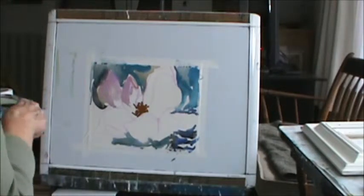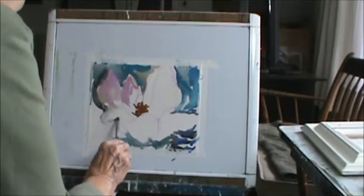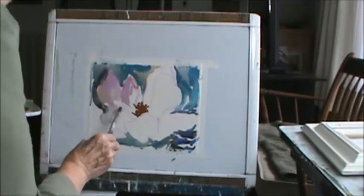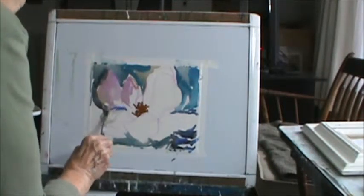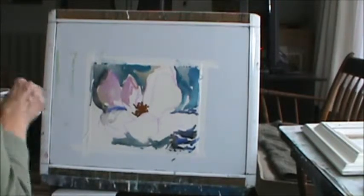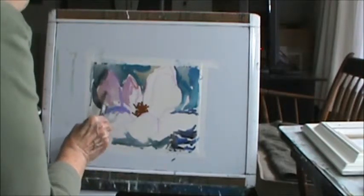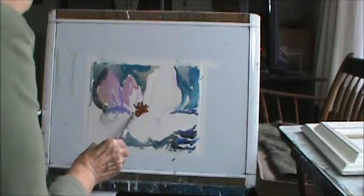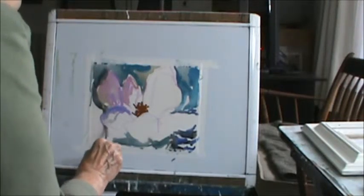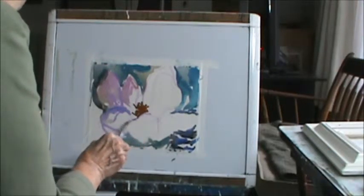That's the back part. And down here, it's going to be a little lavender. They have a pink to them, but that's kind of a blue. I picked up a little more color. It doesn't matter because it's got to be shaped — like this, get my boundary like this.